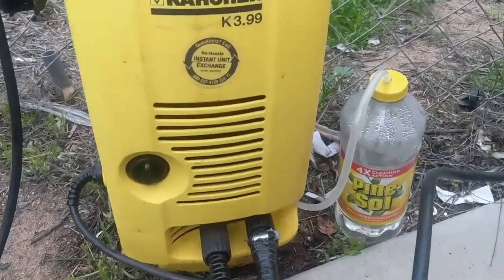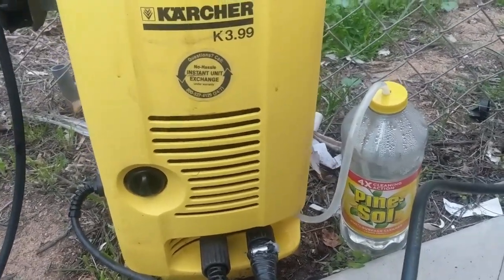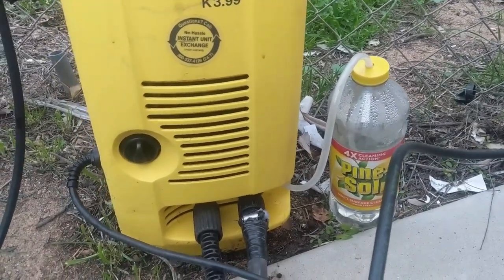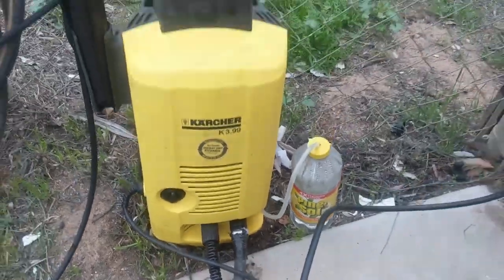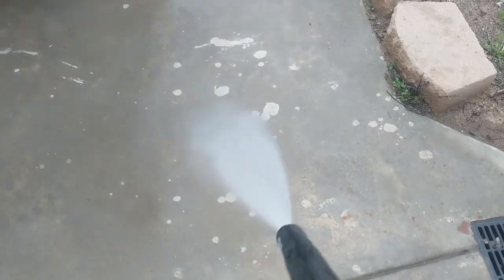So you can see it comes with this little plastic tube that I have fed into the bottle with dish soap. And right now it is not working. You can see it's not blowing out any soap.